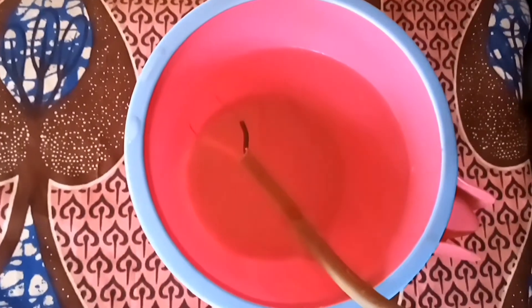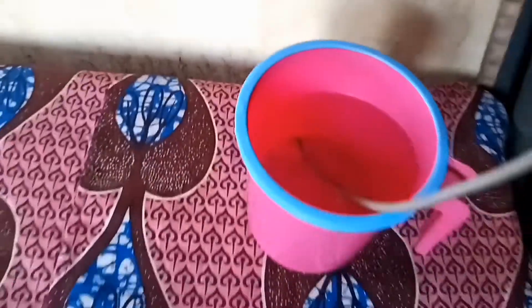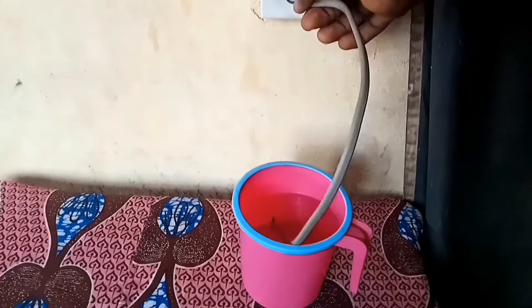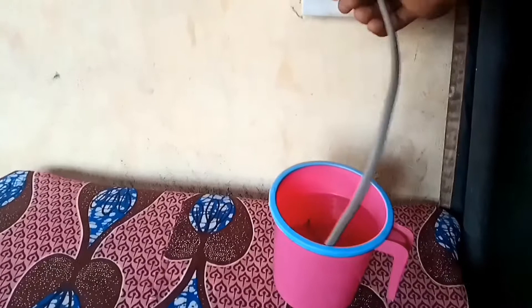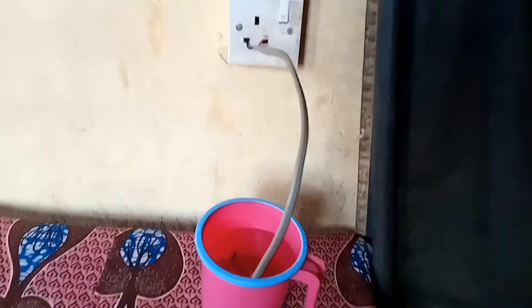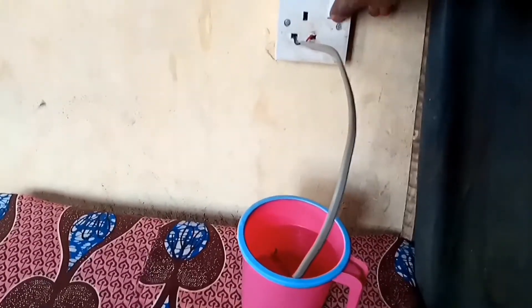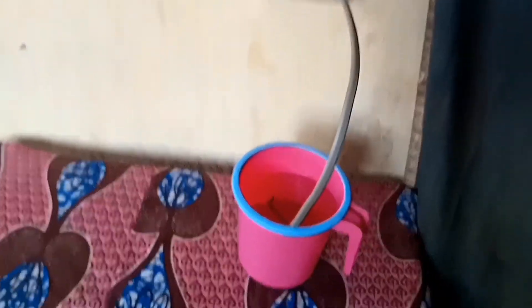You have to separate the two wires, and you can see how I separate the black from the red in the water. After that, make sure everything is settled in like this. After I've done that, you turn it on.